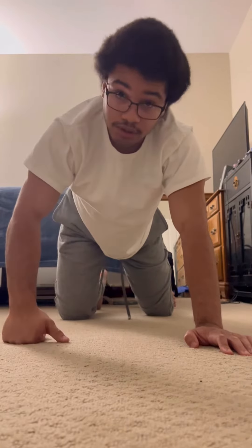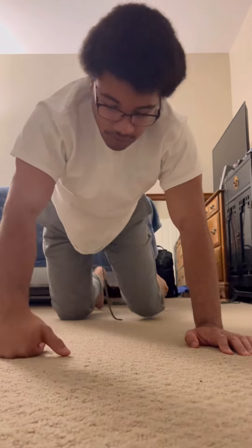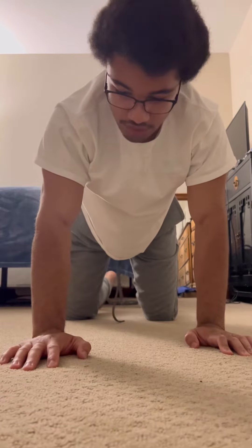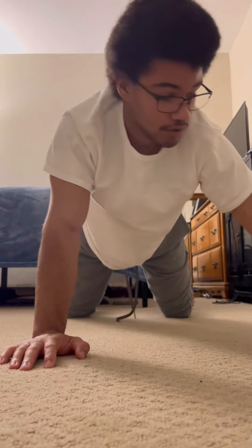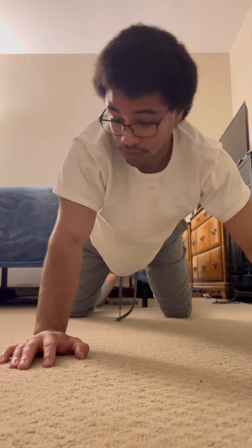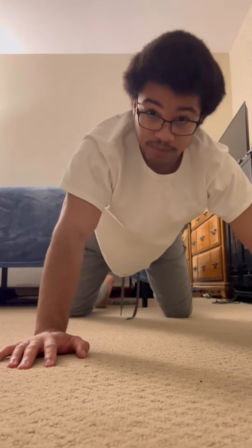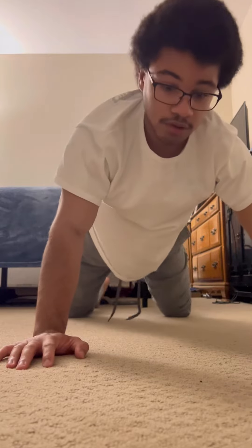I'm gonna show you the steps on how to do a one-handed push-up. So first, what I did: I would just do knees on the ground and then put my other arm over here. If you're right-handed, you're gonna be pushing with your right, but if you're left, have your arm over here. And you're gonna go down and press one arm.